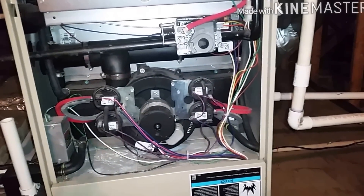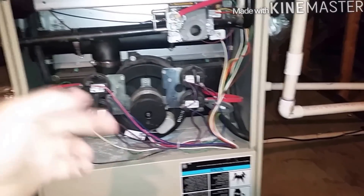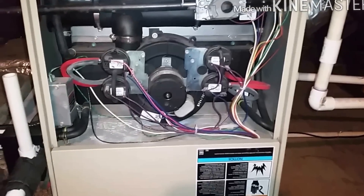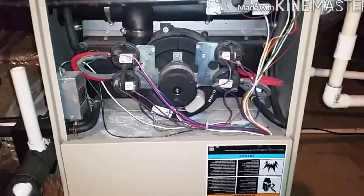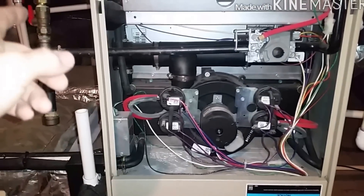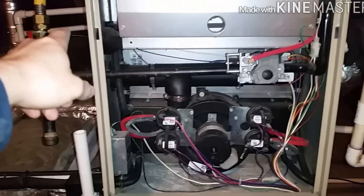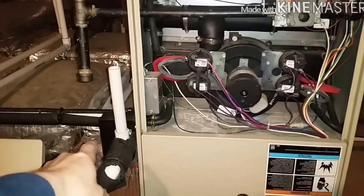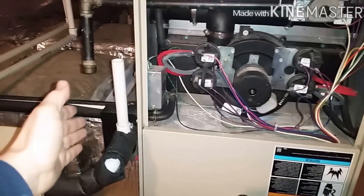One thing I noticed on this unit — this is a Lennox — is when you go to a unit and hear swishing and swashing of the inducer and water, you think it's pretty much a condensate line clog. But on these you have to be careful: when it was initially installed, you can go either left or right with the fresh air and exhaust, or left or right with the condensate trap. They chose to go left — they probably should have put the exhaust on that side.